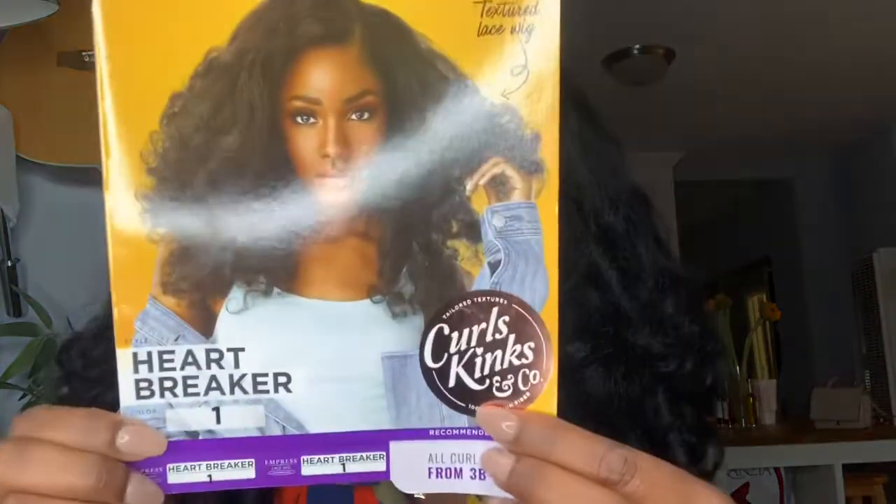Welcome back to our channel! We are back with this big old unit from Sensationelle's Curls, Kinks and Co collection. This is the brand new unit 'Heartbreaker' — I have Heartbreaker in color number one. She is massive.